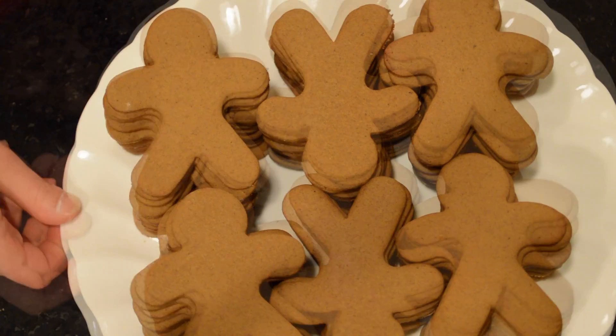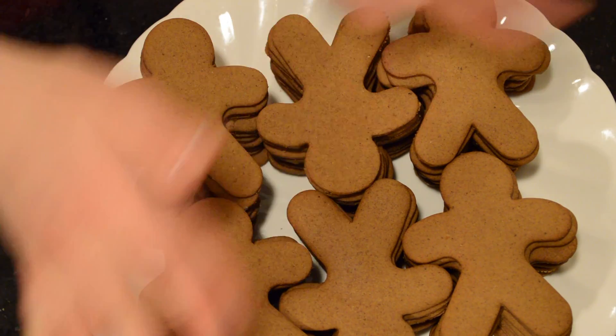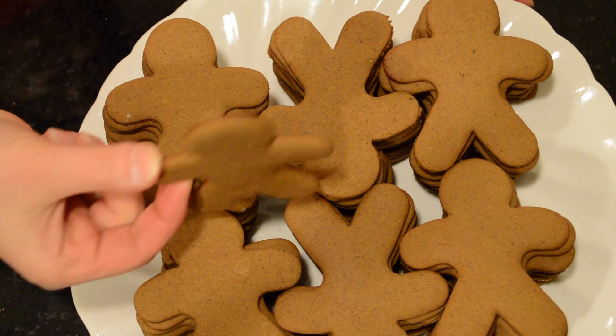We're all done — there you go, 60 little people! That's the end of this tutorial, thank you so much for watching.